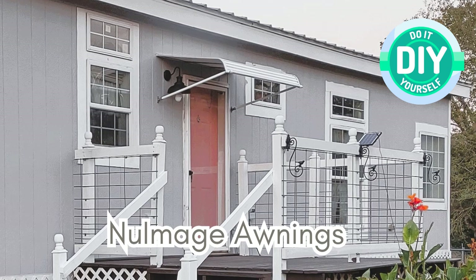Hello everyone, this is Melissa from Grandma's Homestead Haven. In today's video I'm going to build an awning over my laundry room door.